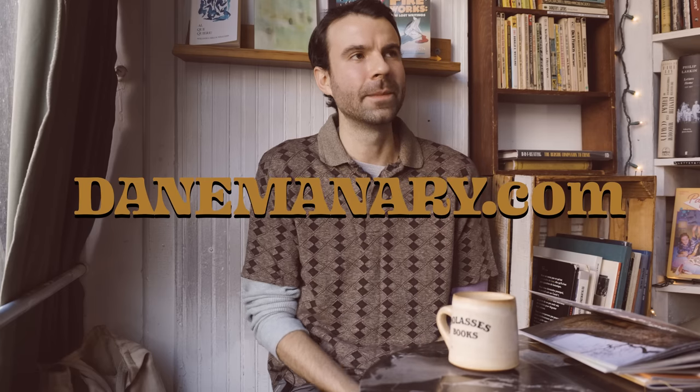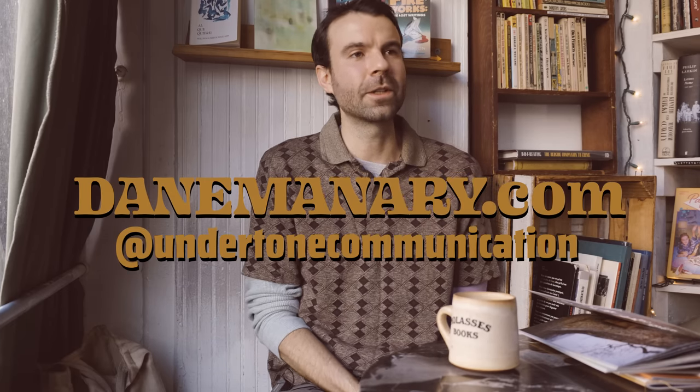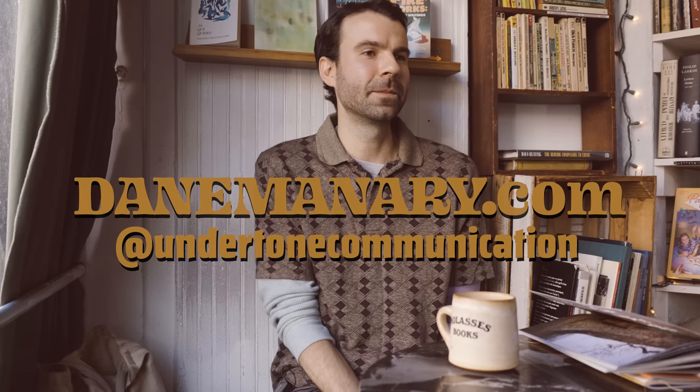I feel like I have so many more questions to ask, but for the viewer's sake I don't want to make this video too long. Maybe we do a part two in the future. Let everybody know — are you selling this to the public, where can they get it, or where can they follow your work? I'm not going to have very many of them, just by design — I make them by hand, cut them and sew them. They'll be on my website, dainemannery.com, and my Instagram, Undertone Communications. Feel free to say hi or ask anything — I tend to have a lot to say about books, layout, and printing in general.